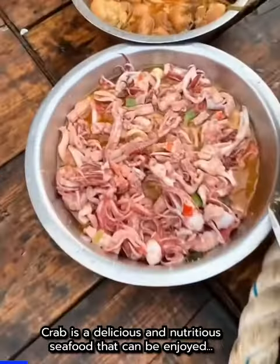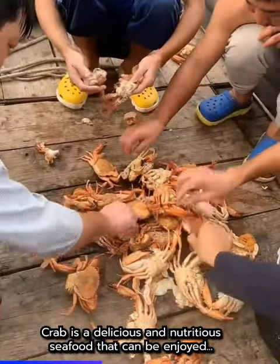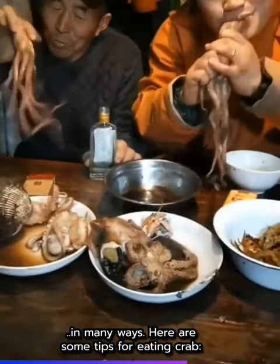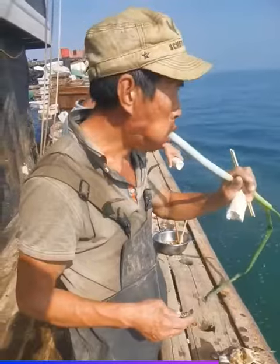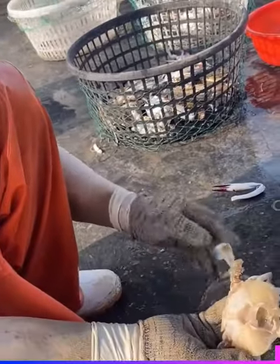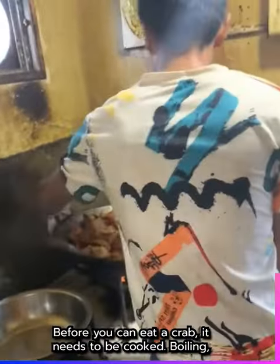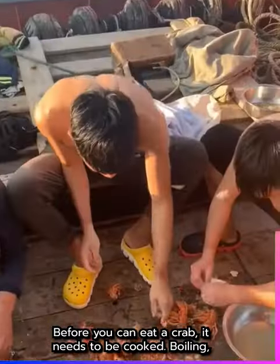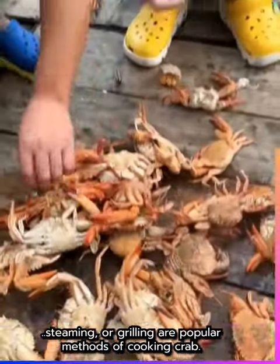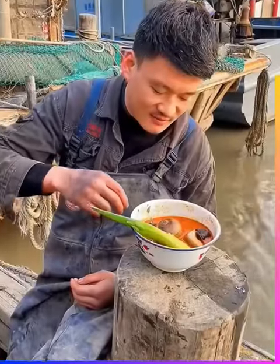Thank you for joining us. Once the crab is cooked, you must clean it before eating it.